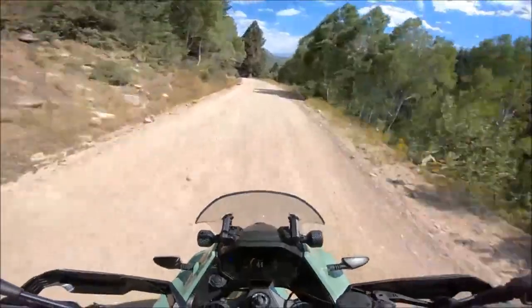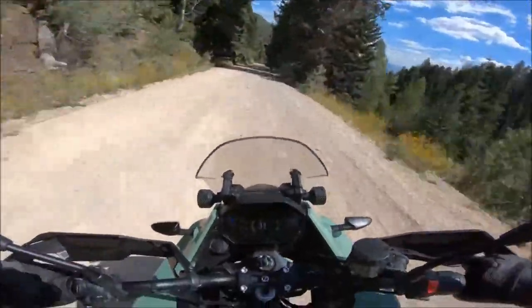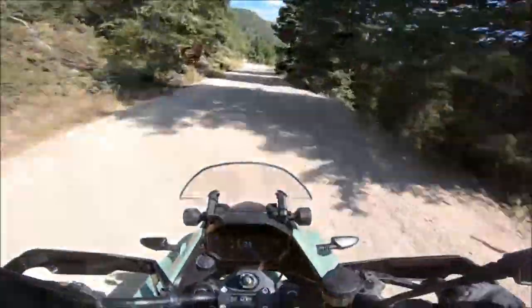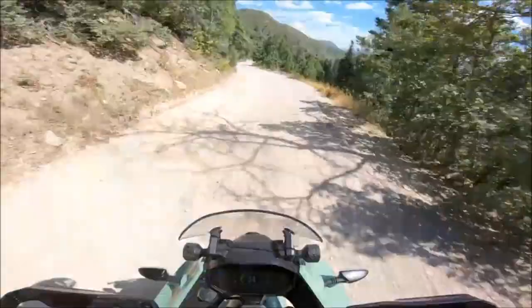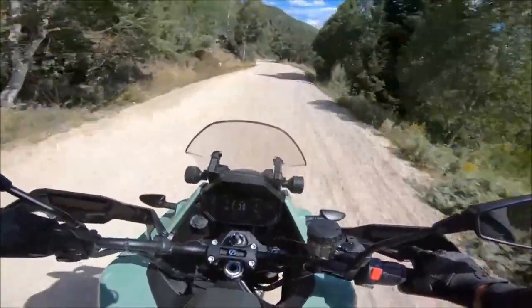In conclusion, the 2023 Zero DSRX motorcycle offers a powerful and exhilarating riding experience with its 100% electric powertrain, top speed of 112 miles per hour, and its large-capacity battery pack offer the freedom to explore further and push the boundaries of what's possible with an electric adventure motorcycle.